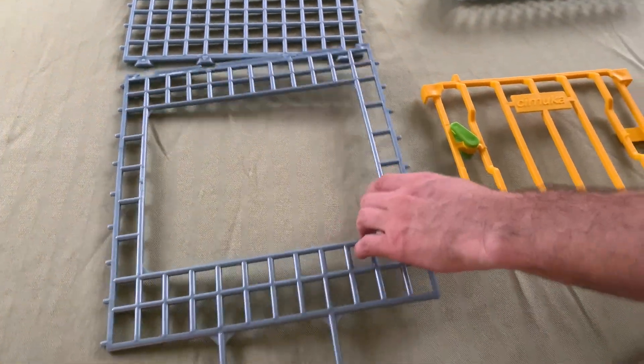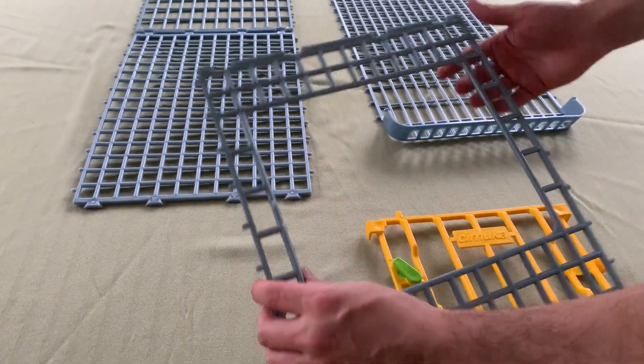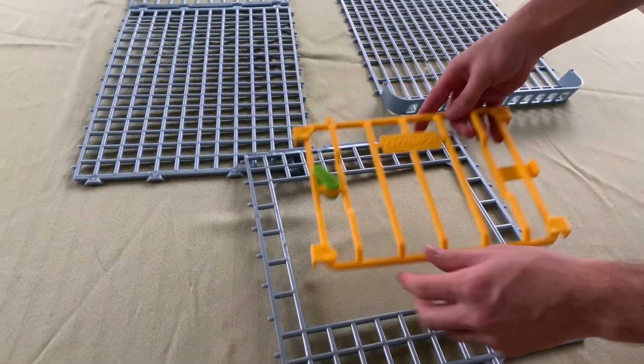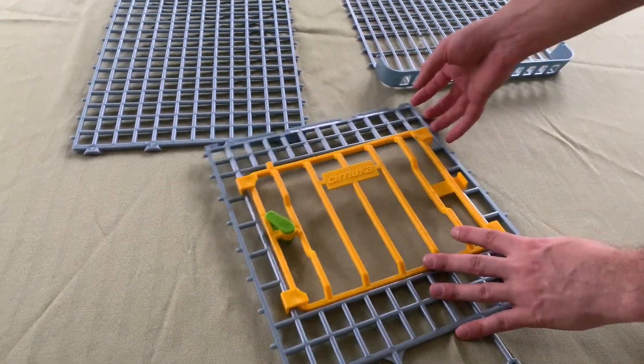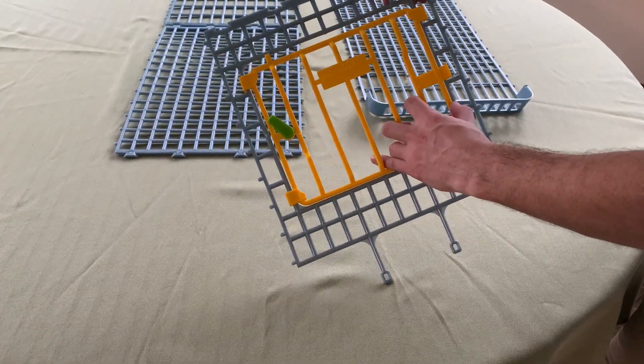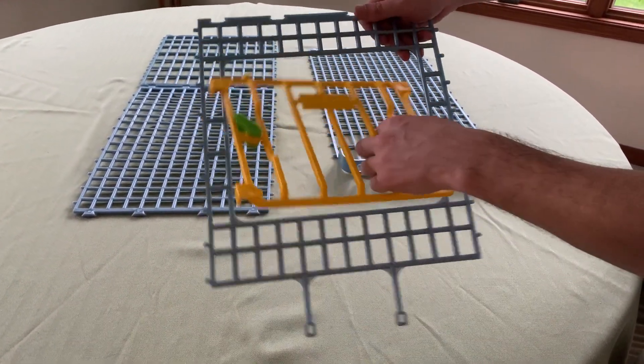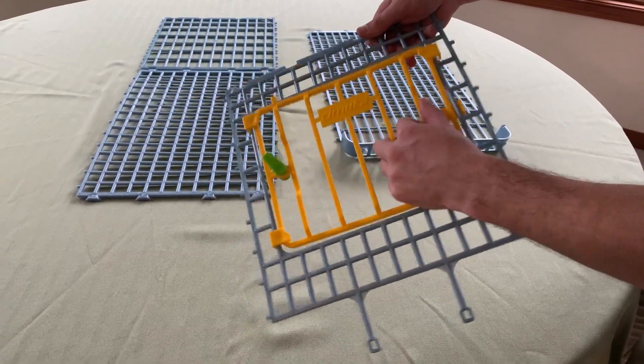To start, we're going to take the door — you can see that there's a little lip right here for the lock. The door is going to be placed like so, and then these are going to interlock every other. Bend the door back slightly.